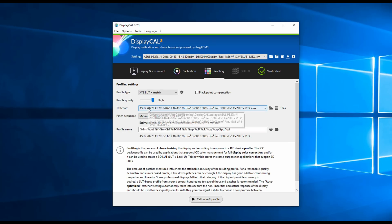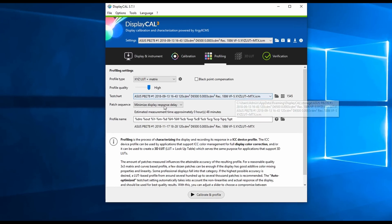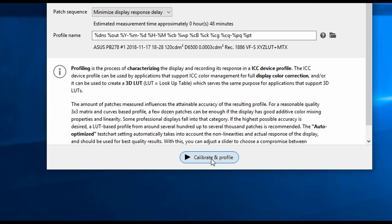For the test chart, I usually leave it as default because it does a very good job. However, if you want to make sure you get completely accurate results, you may change the test chart or increase the number of patterns — typically the larger the number, the more accurate the calibration is going to be.